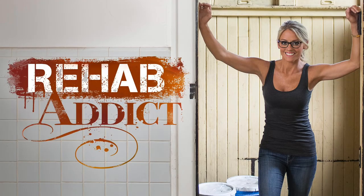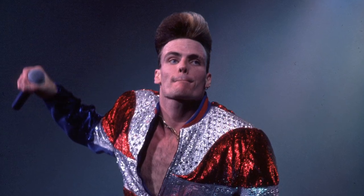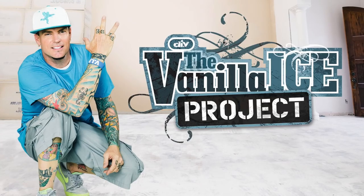The DIY Network is one of the only channels I'll watch on TV. I don't watch much TV but they have some really good shows — they have Salvage Dogs, Barnwood Builders, but the jewel in their crown in my opinion is the Vanilla Ice Project. It's actually a great show. I grew up in the 90s and I was a big Vanilla Ice fan. I think I even did a choreographed dance to one of his songs in middle school, and I'm very thankful that video doesn't exist anymore.